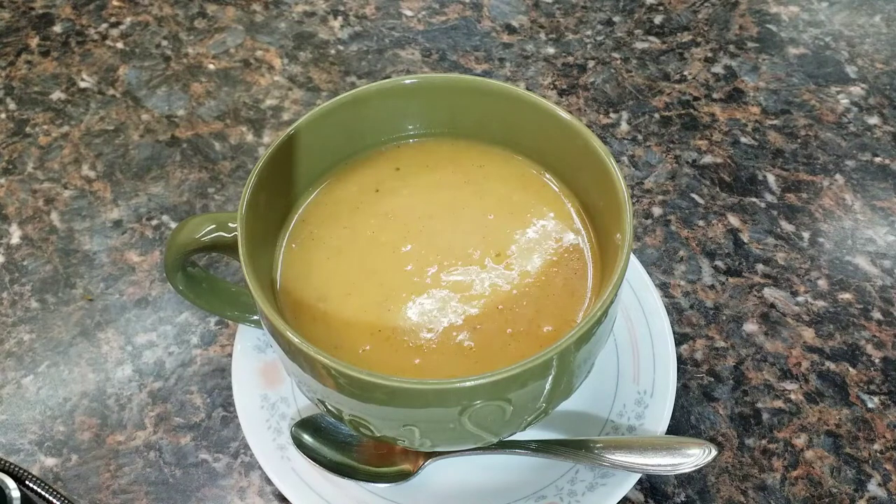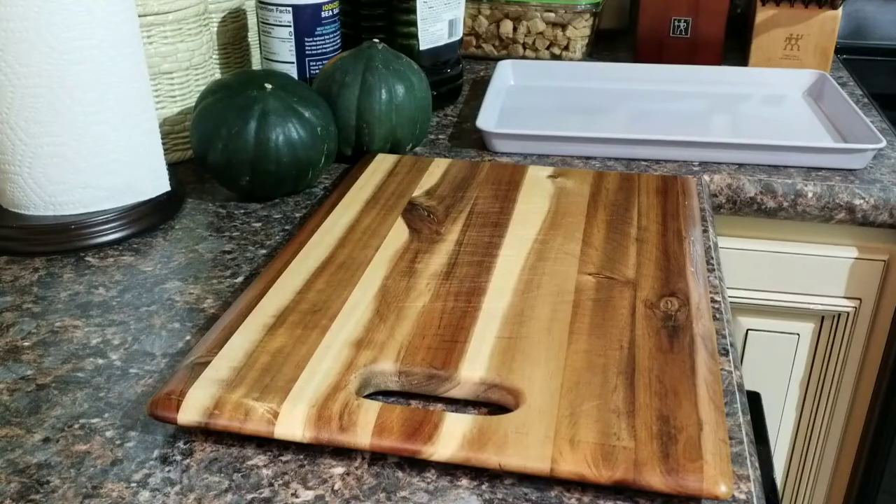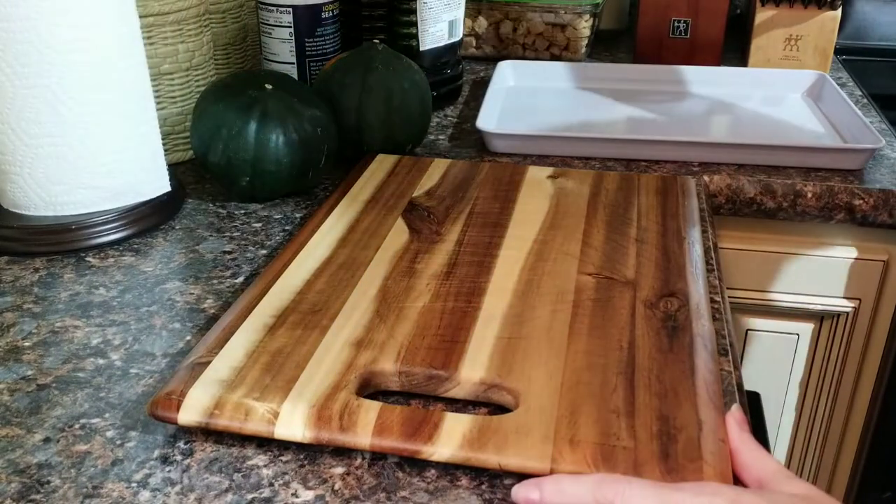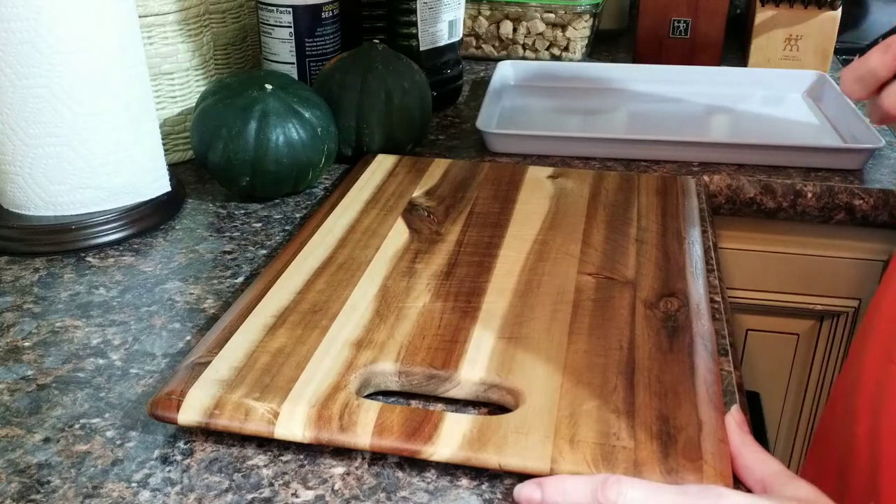Hi guys, today I'm going to share with you my roasted acorn squash soup. I hope you enjoy the following video. Have a great day. Okay, so let's get started. I'm sorry about the shadows — it's a rainy, gloomy day today so I don't have sun shining in the lights.